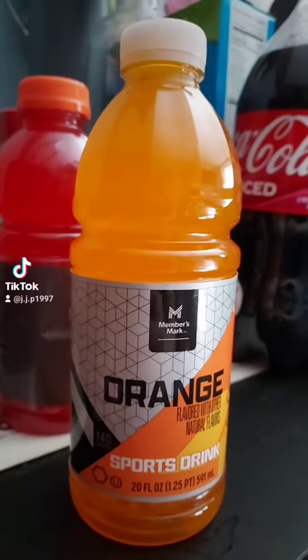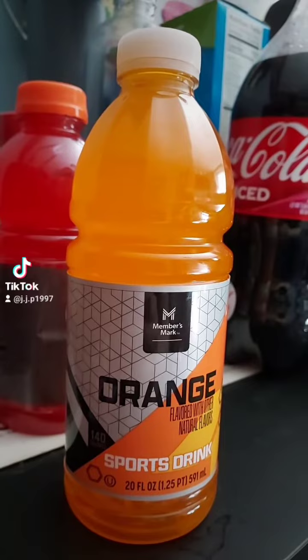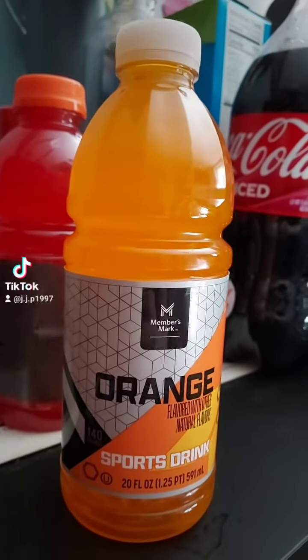All right, so let's try Sam's Club's Member's Mark orange sports drink. We tried the fruit punch before, so now let's try the orange flavor. These are basically supposed to be their version of Gatorade.